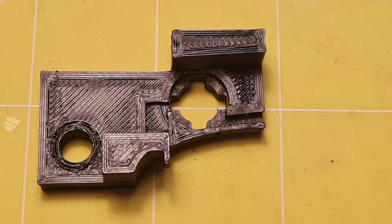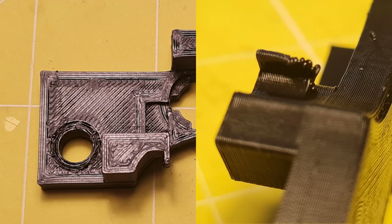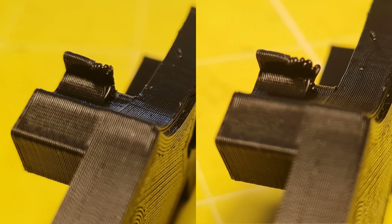Pay attention to the underside of that tab. This tab is the stopper that sits behind the trigger and reduces the distance of travel. Initially that tab starts printing on thin air so it might be a little bit messy. If it is, it would be worth carefully shaving off the excess material to tidy it up. It needs to be flat so that it rests neatly in the gap of the gun's shell.